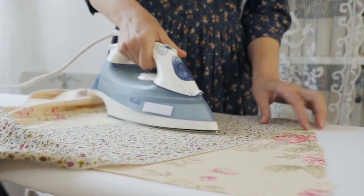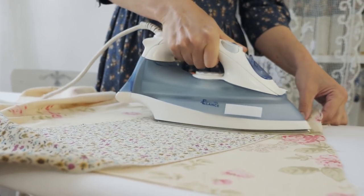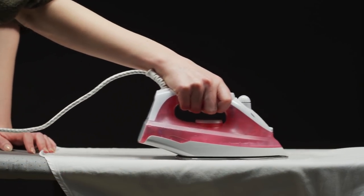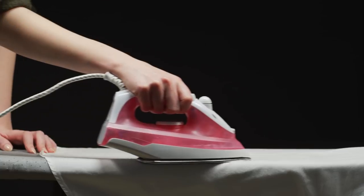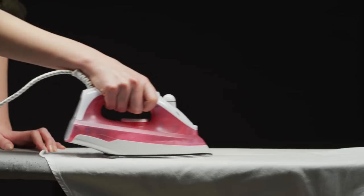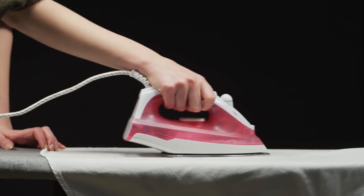Most people don't like ironing either, and unfortunately there's no magic ironing machine in which you can throw wrinkled clothing and return to freshly pressed garments. But that doesn't mean modern irons run exactly like they did several decades ago — modern irons offer features that simplify the process of ironing and make it safer.